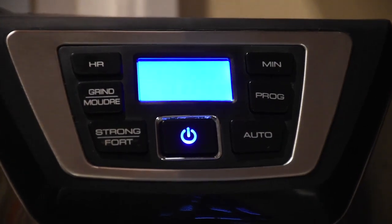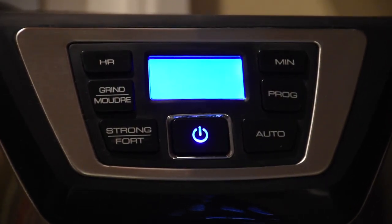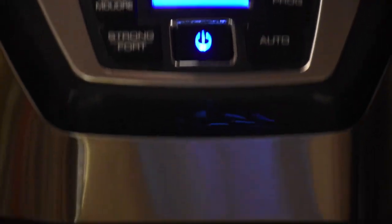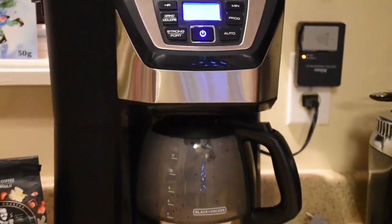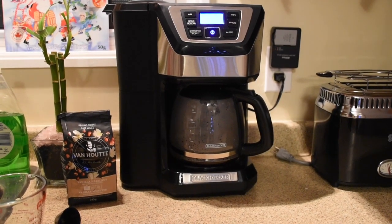To recap the buttons: hours on the top, minutes on the right hand side, do-the-grind toggle, strength selector, program button, and the auto button. Pushing the auto button will start it up on the auto cycle. Make sure it's set to be on. Note that the power button is just to start coffee instantly — don't push that if you want to use the auto cycle.